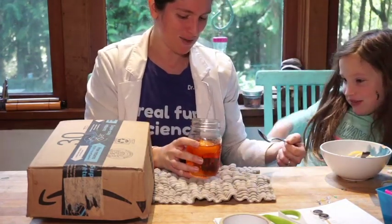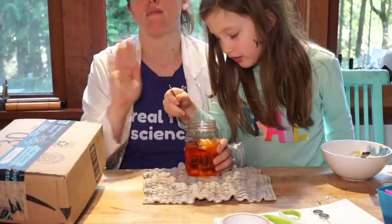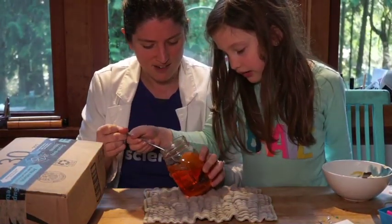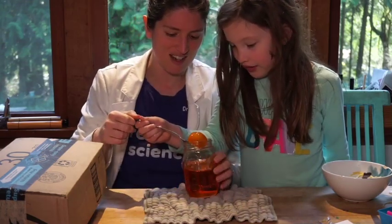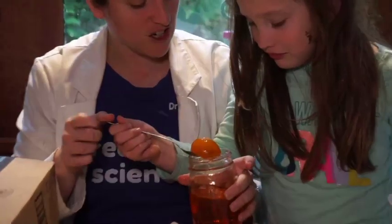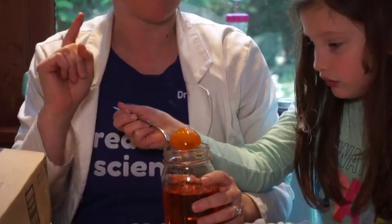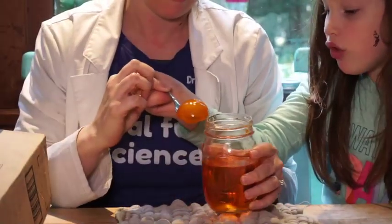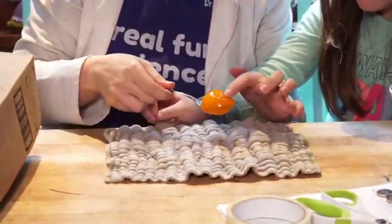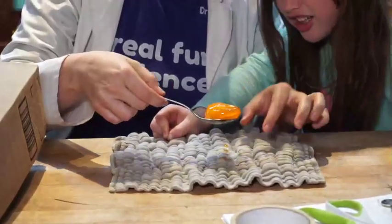Open your eyes - it got tinier! All the water left our egg because the corn syrup didn't have much water, and the water inside the egg said 'there's not much water out there, I'm going to go dilute that as much as I can.' Look at that egg - it's wrinkly, blobby, there's not much to it.